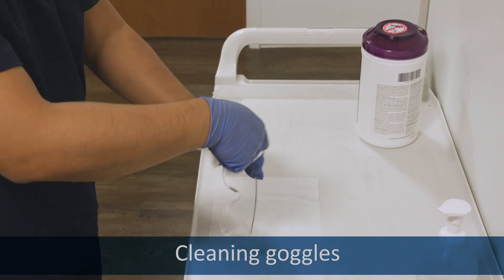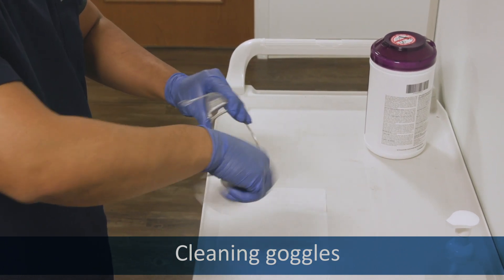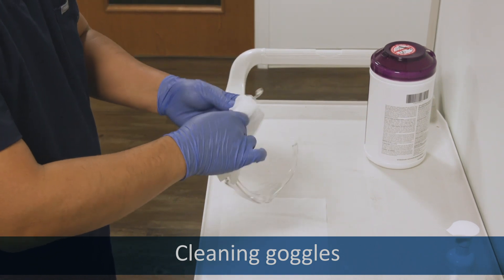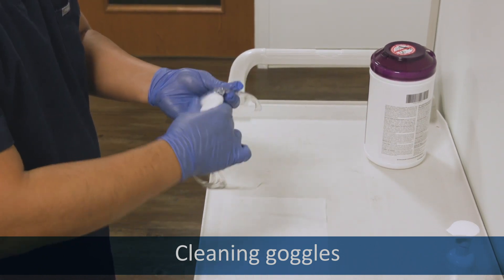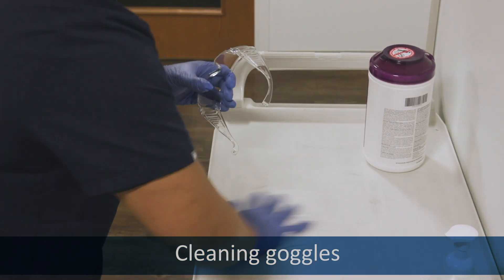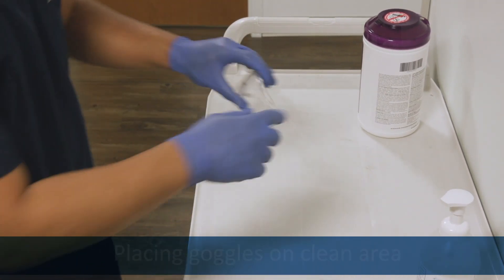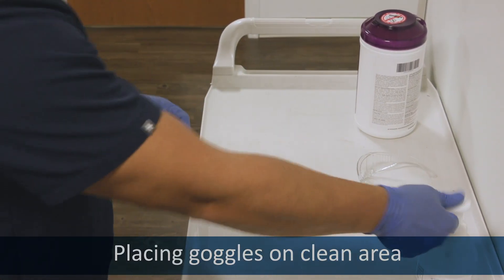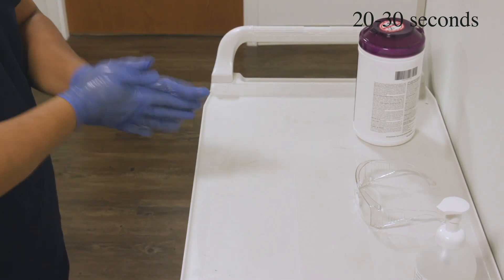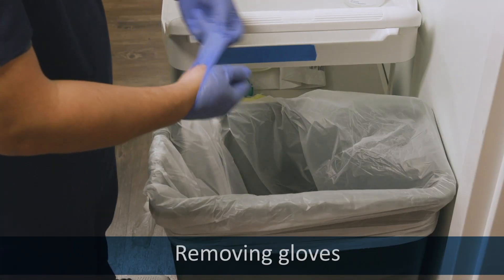Take a look for your area. Sanitize your gloves. Remove your gloves.